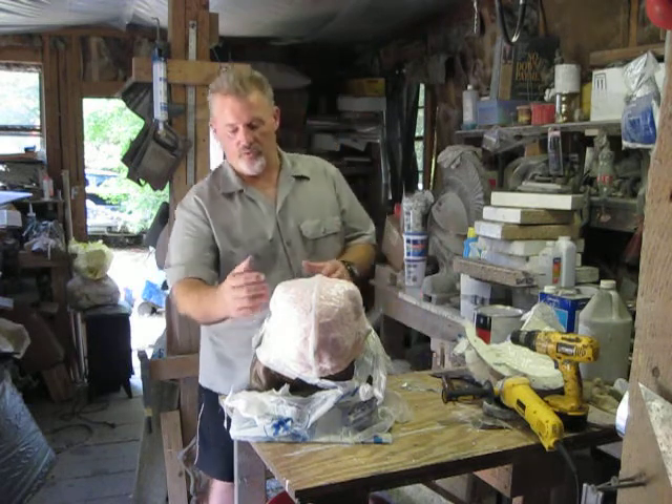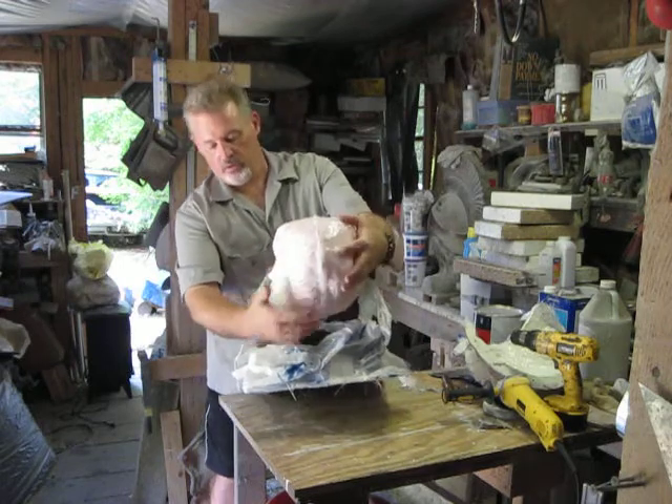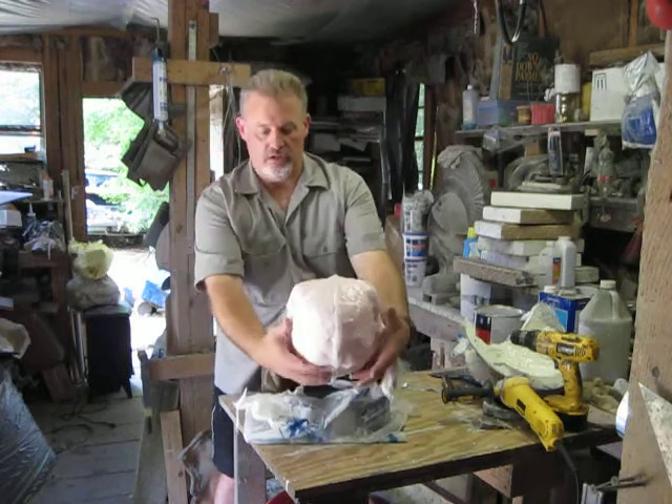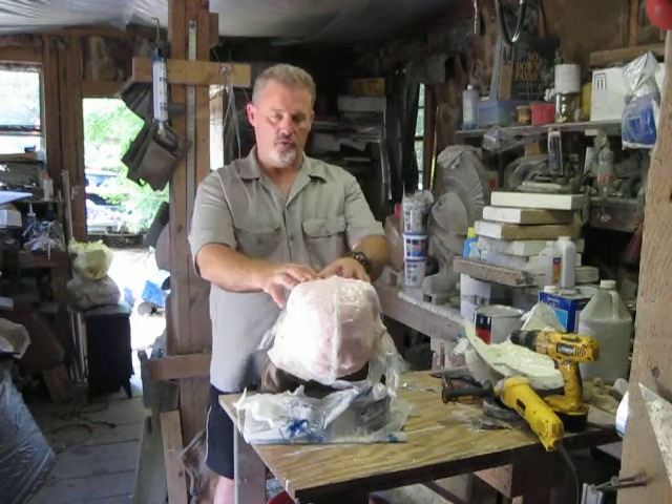All I want to do on this is come up under here and cut this up to the bottom of the jawline, and then I can extract the piece once it's cast into it.